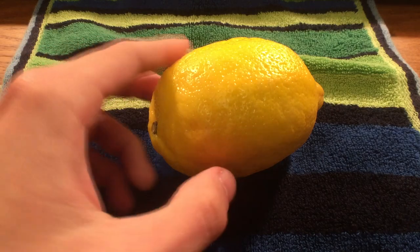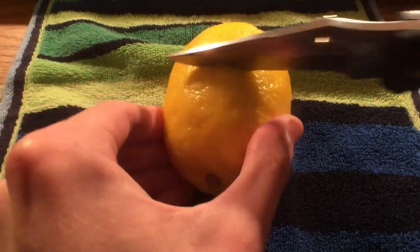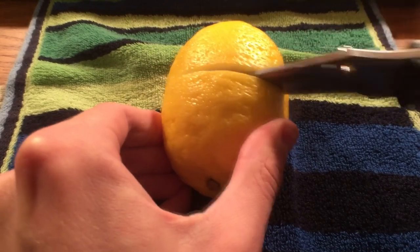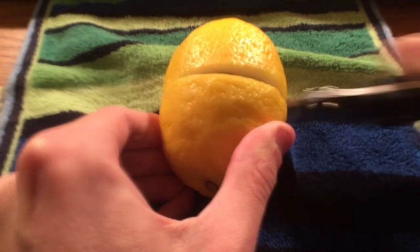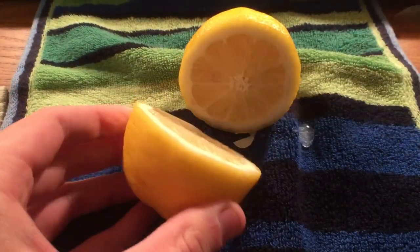Alright, so here we have our lemon, which I'm going to go ahead and cut in half now. I think that's going to be about good. Use up half the lemon — that should cover the coin, I believe. Let's get a nice cut there.